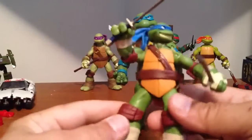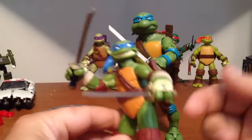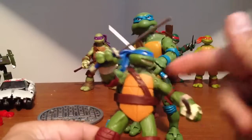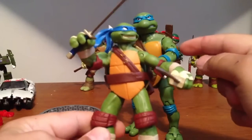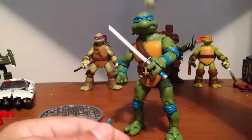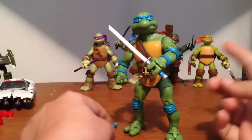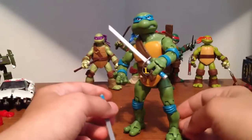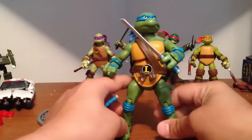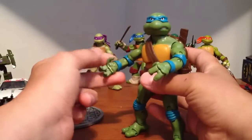I like the comic book look where everything's brown and just their bandanas are different colors. I do love this look, but I wish this figure had its articulation. It's not that I don't like the look of these figures — I grew up on that cartoon — I just prefer the comic book look a little; they look a little more badass. But this figure is nice. If I can get his sword positioned right it's gonna be real nice.